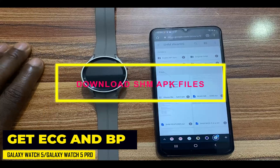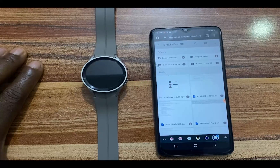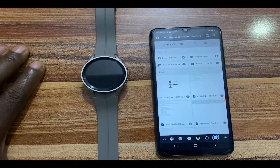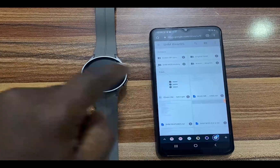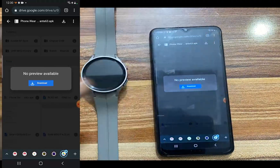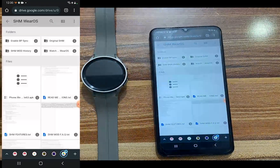So guys, check the link in the description. Follow that link and this will take you to Google Drive. This is a folder created by Dante63 himself. So go to that particular link. And once you're on that link, tap on the one that says phone.wells.mode. Tap on the download icon here to download this to your phone.